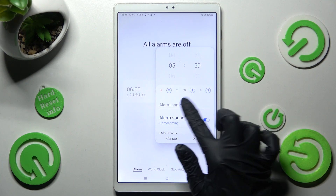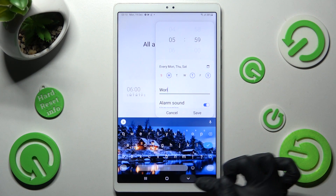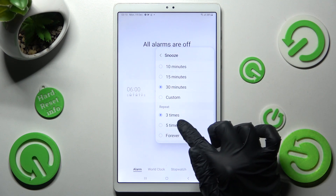Then you can click on alarm name and label your alarm however you wish to. Then click on snooze, pick how many minutes it will take and how many times it will repeat.